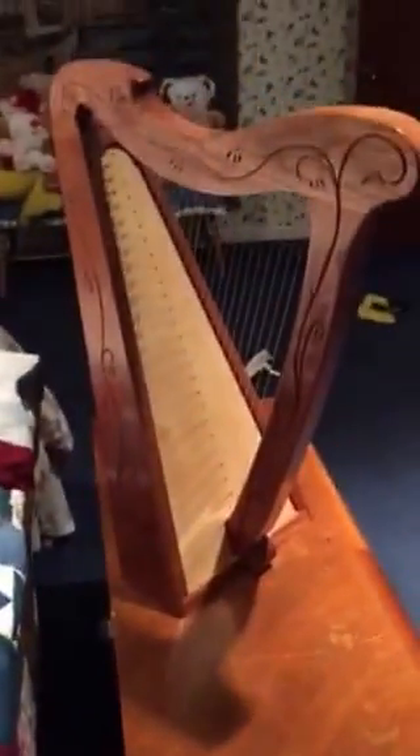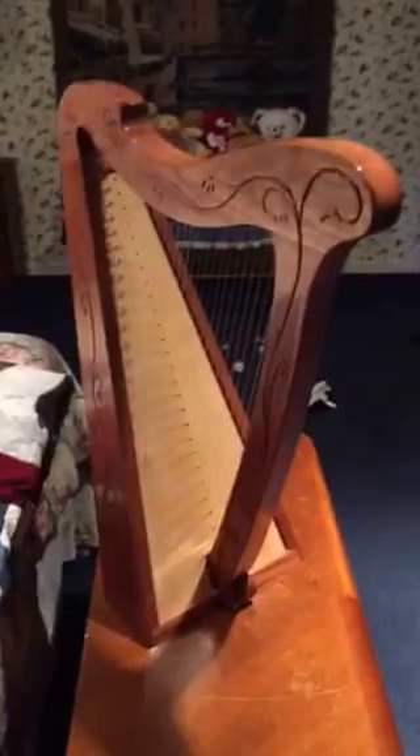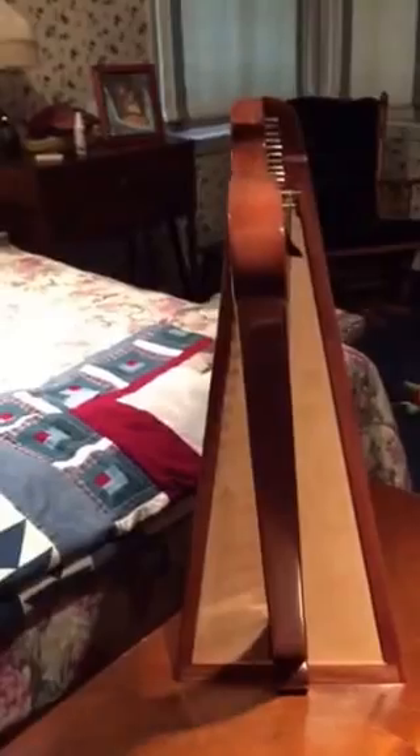Well, here you go. This is it. Made out of some Pele. Got a birch plywood soundboard, French polish, fully levered.